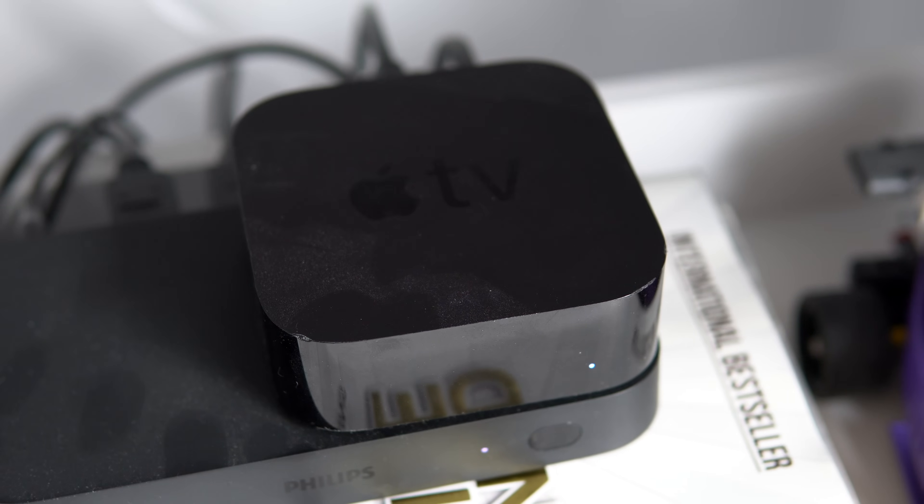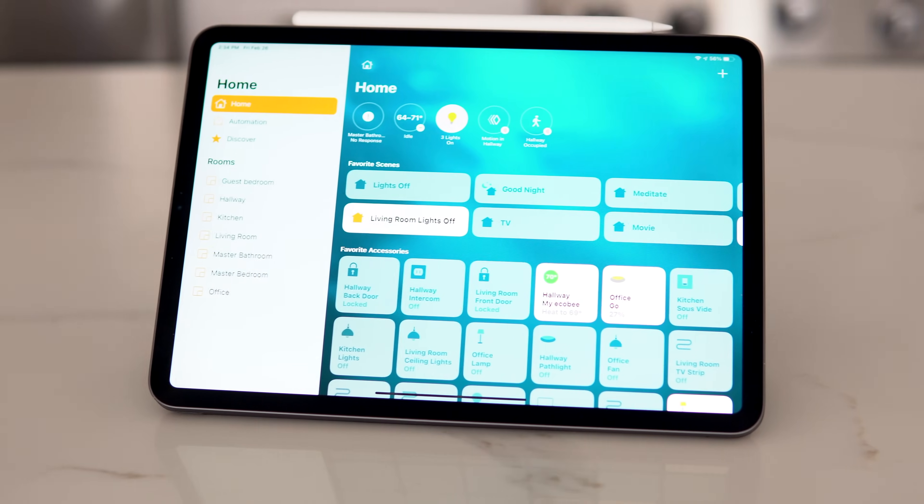There are four devices that can act as HomeKit Hubs: an Apple TV, a HomePod, a HomePod Mini, and an iPad.